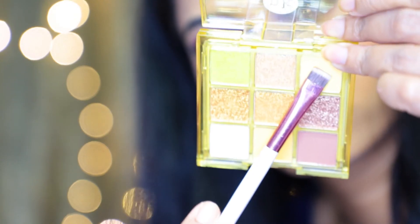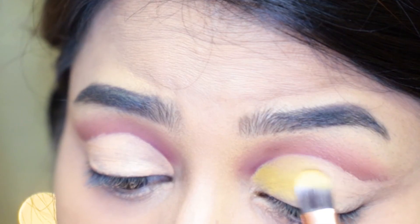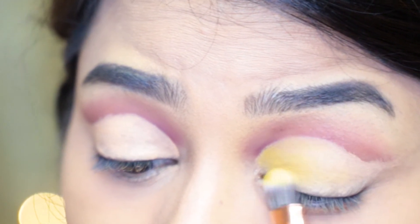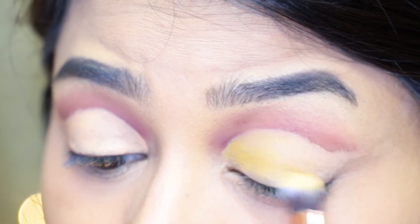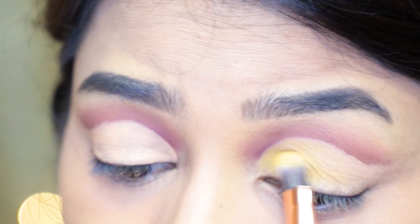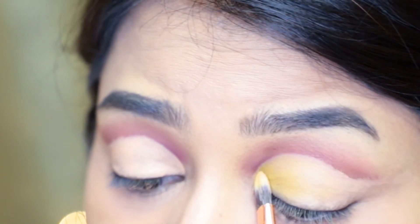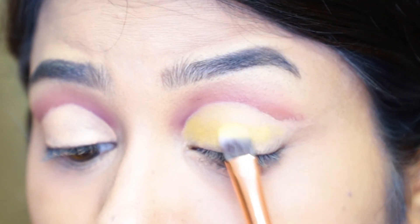Next I'm taking this yellow shade from the Nika Ke Mocha palette, and with a flat brush I'm applying it all over the eyelid. Yellow is a bit difficult to formulate, so to get the desired intensity I had to pick up the eyeshadow and apply it over and over again.